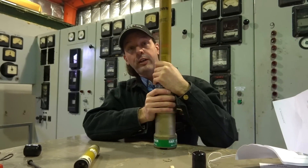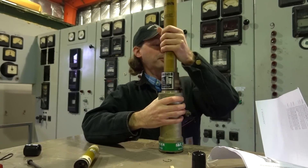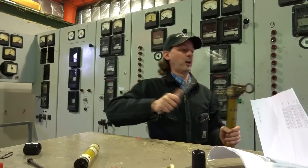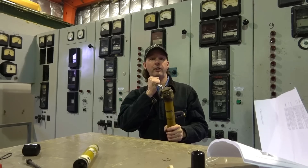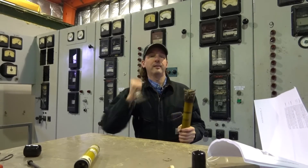Now I'm going to go and do all kinds of fun things that I can't show you on camera, and we're going to rock this fuse and get it installed. So you guys have fun, and when we come back, I'll show you how to turn on an entire hydroelectric power plant, because that's going to be pretty cool.